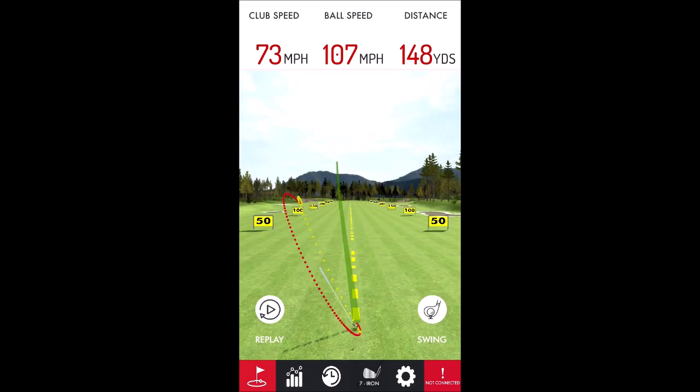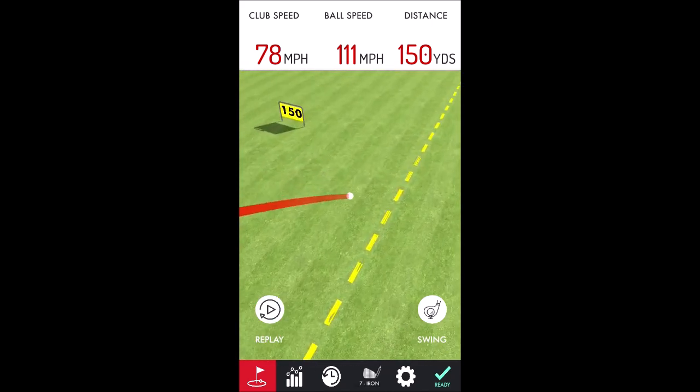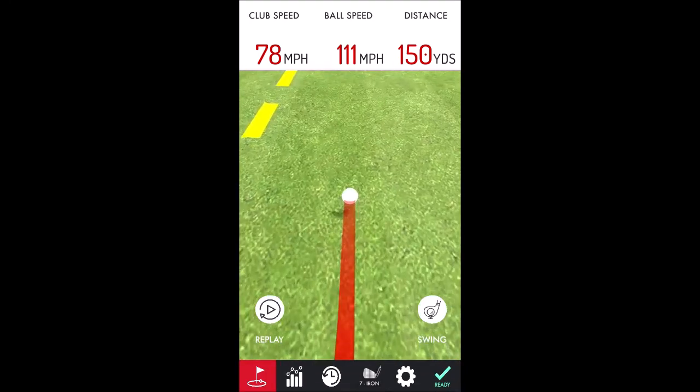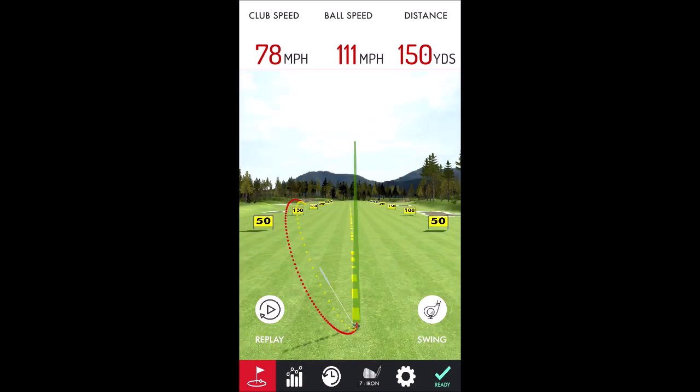A little bit off to the left. Just a tiny, tiny fade — not bad. I'll take 150 yards with the 7-iron. I mean, if it's accurate, that beats missing the green.